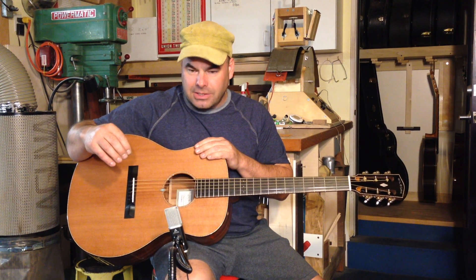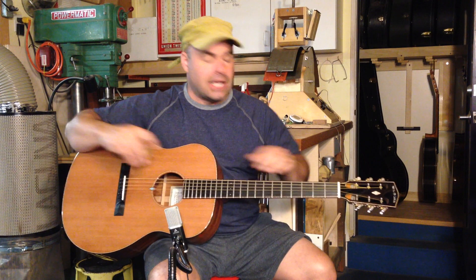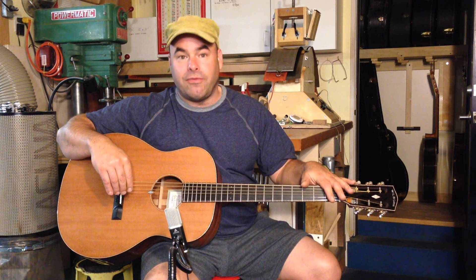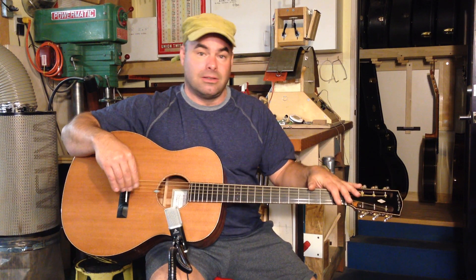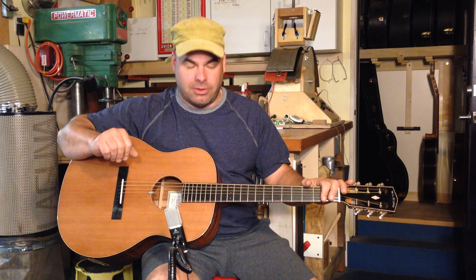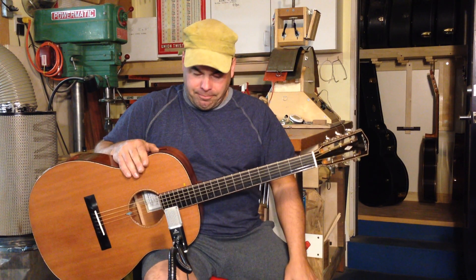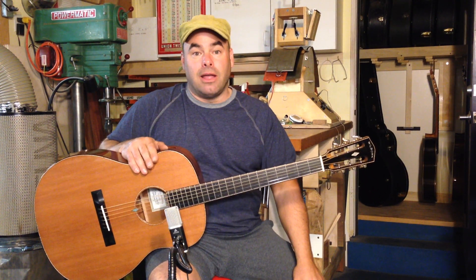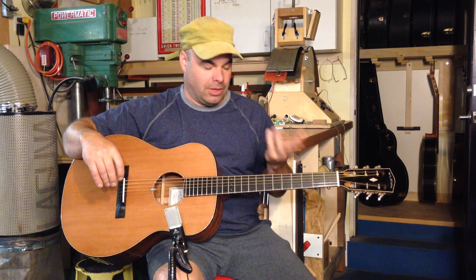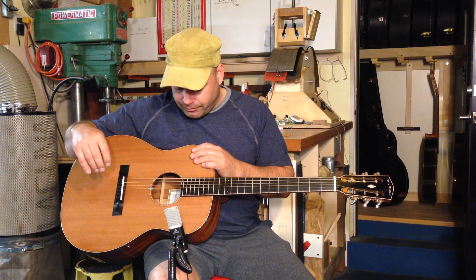This is a trick guitar and I think it's largely made for fingerpicking — I'm playing with a pick right now. It has a longer scale length than most of my guitars: 25.59 inches, which is a 650 millimeter scale length. With a longer scale length, it's going to be really nice to tune down into open tunings and get a big thunk in your bottom strings.